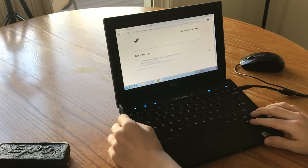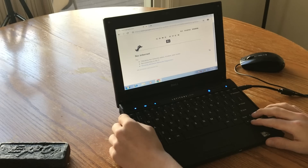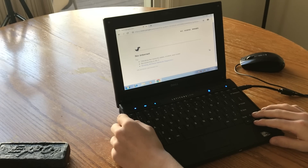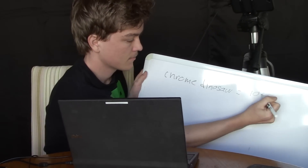We have to try out the Google Chrome No Wi-Fi Dinosaur Game. We're getting a solid 15 — maybe 10 FPS. It's actually lagging a little bit, getting a pretty bad frame rate — like 10 FPS in the Google Chrome Dinosaur Game. We're going to write down the Chrome Dinosaur Game result on the whiteboard.